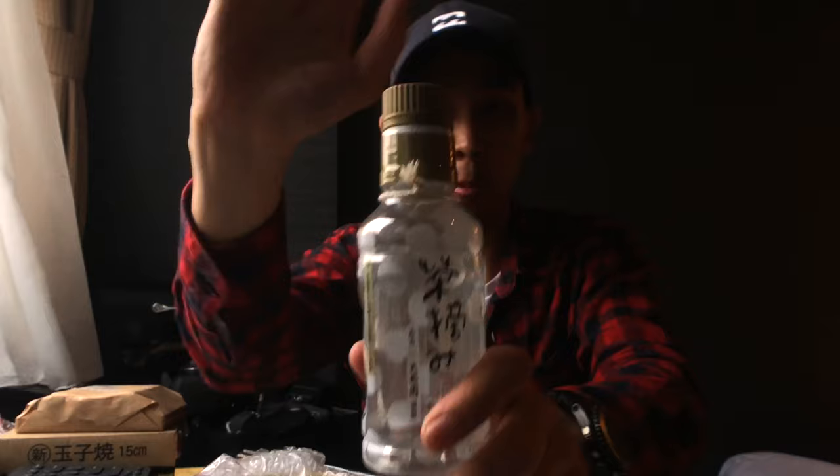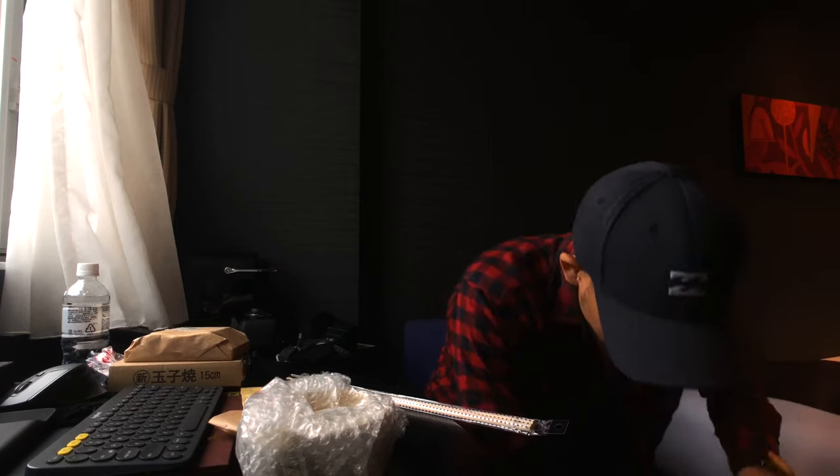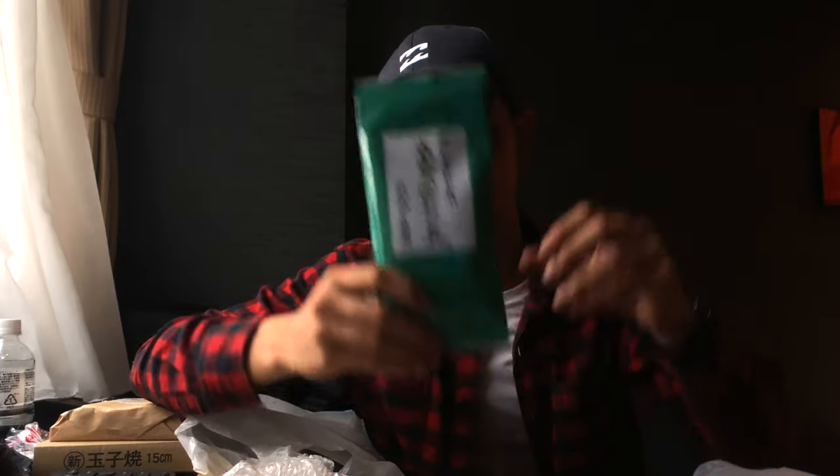Underneath this cap, when you open it, tea leaves fall inside — you shake and you get fresh tea. I also bought their Hon Sencha. It's one of the best senchas I've ever tasted in my life. If you go to Shio Gama, go find Yabe-san — go check it out, it's pretty cool.